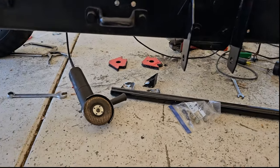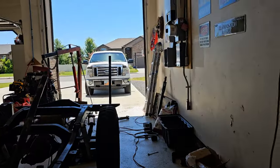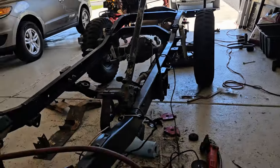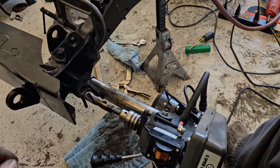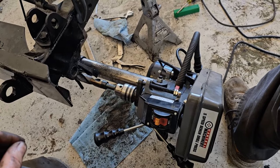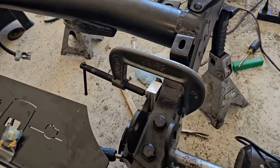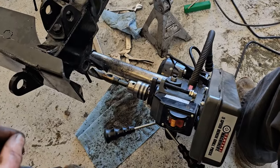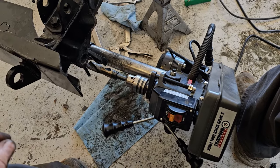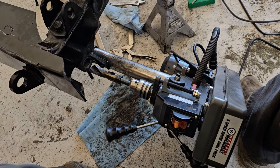My neighbor across the street is a machinist. He heard me struggling and came over, and he suggested I set up my drill press kind of like a poor man's line boring machine — clamped onto the frame. I used that to give some mechanical advantage to my drilling, and I've finally got it through.